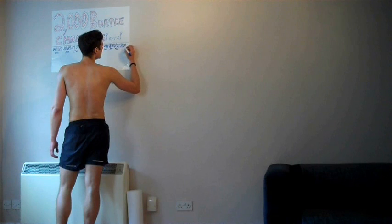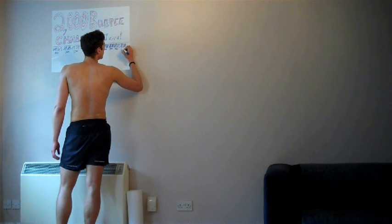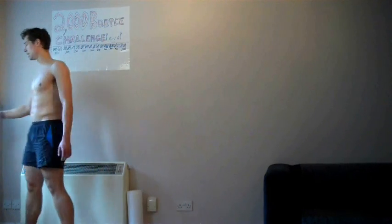That's one thousand burpees down - 1000 to go. Two hours done, two hours to go. It's a lot more time consuming than I thought it was going to be, and quite a bit tougher as well.